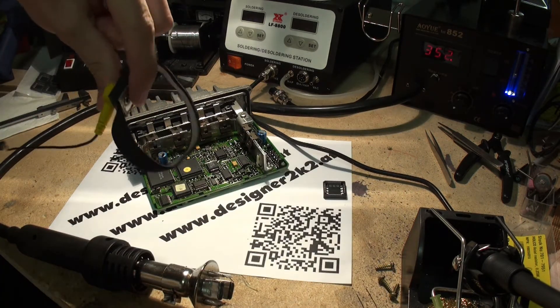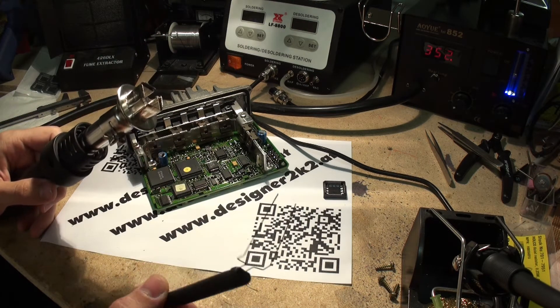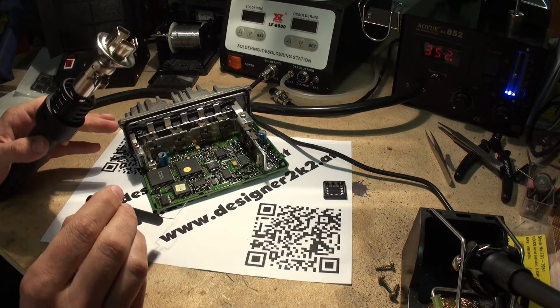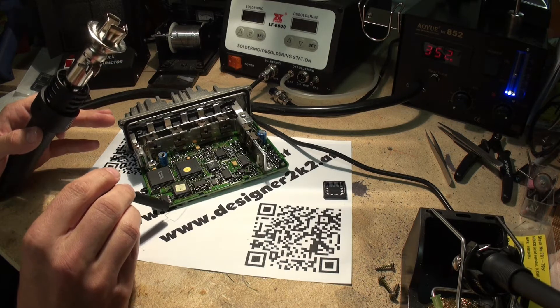Of course, when you work with those, always have your ESD strap on. And we have this little nice tool here — very fine pins. We can slide it in below the IC, all the way through.